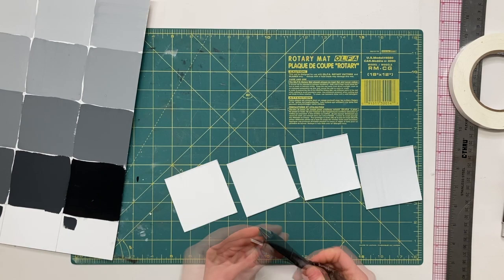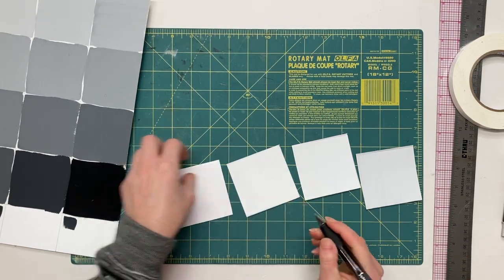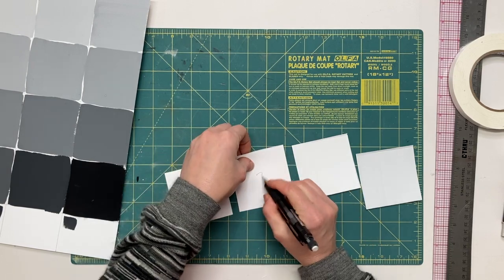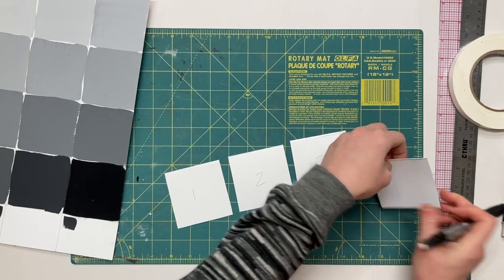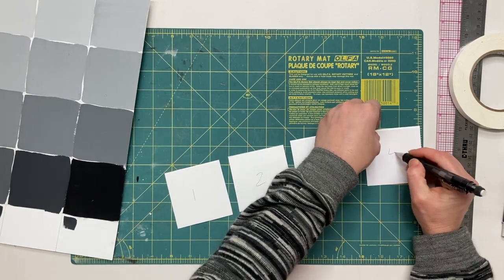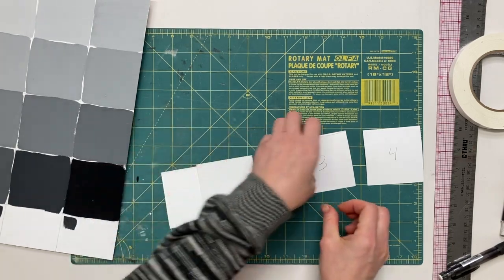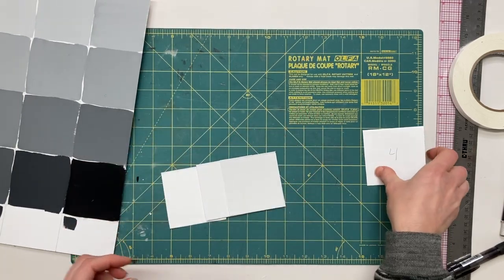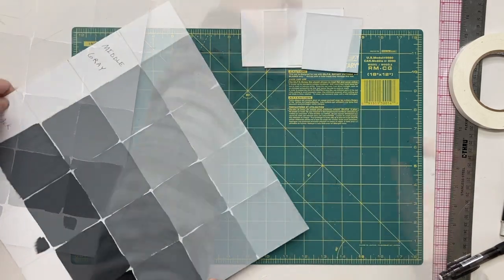I'm going to start by cutting up the squares and I will be labeling the back of each one 1 through 20, just so that I can keep track of the order and don't lose the value sequence. Sometimes two values are so similar to one another and it would be important to know which one was first and which one was second.